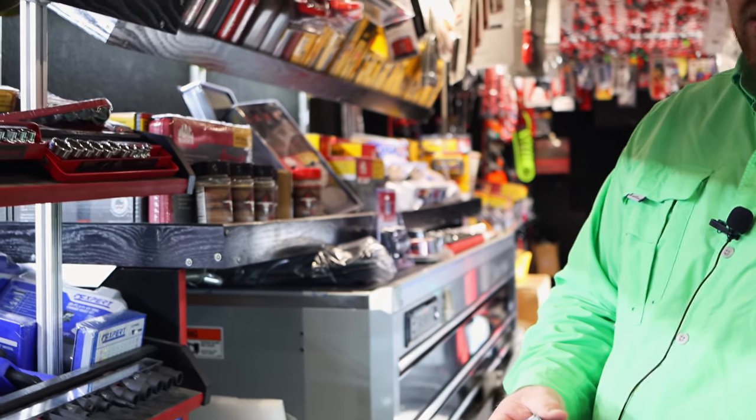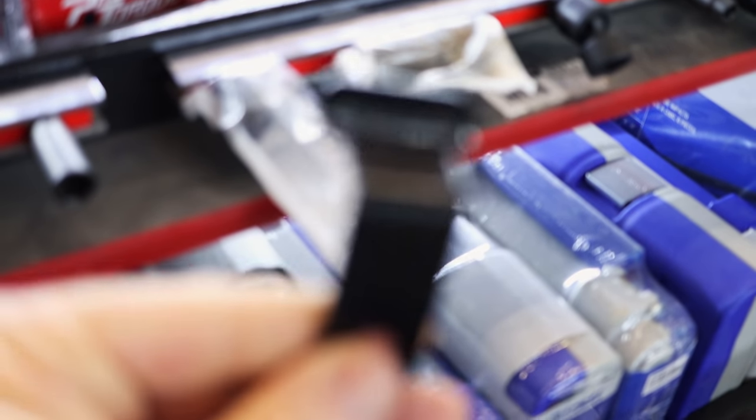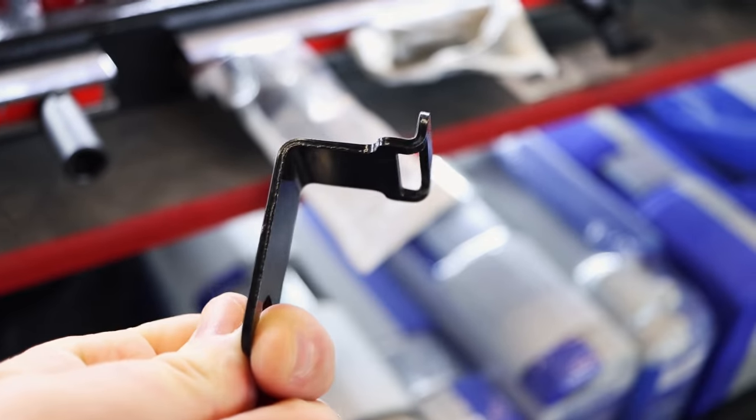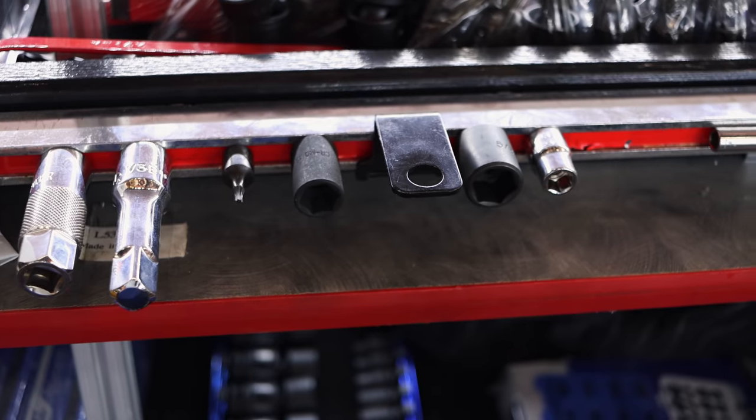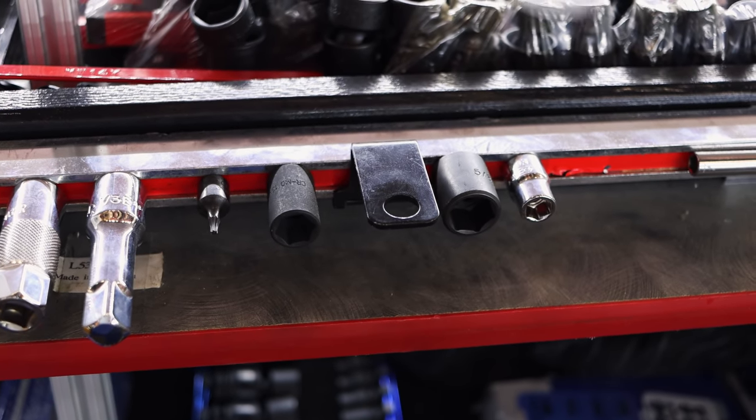I'm going to have to educate you — what is that? That's a piece from a creeper keeper — a little tab that'll fold over so you can lock it in. The creeper keeper you can hang on the end of your box. I wasn't sure what that was, sitting there like some crazy tool I'd never seen before. It must have fallen out of the creeper keeper box under here.